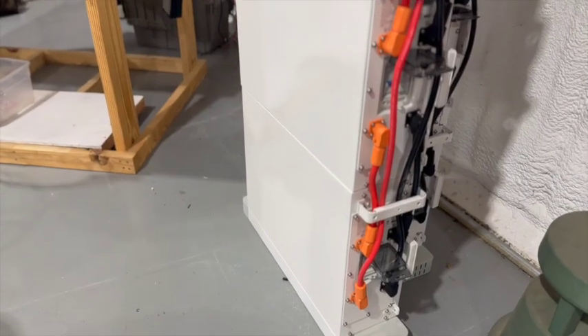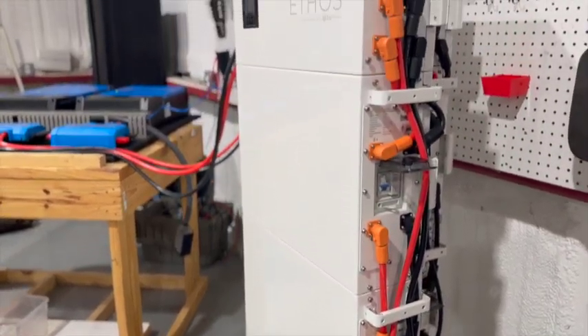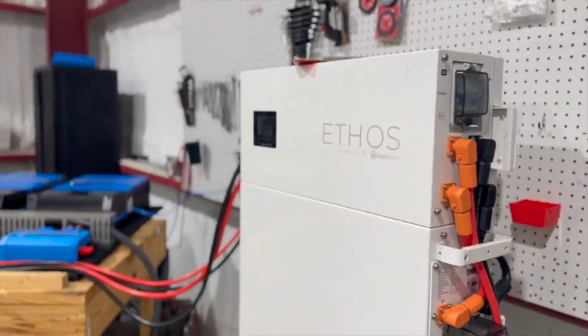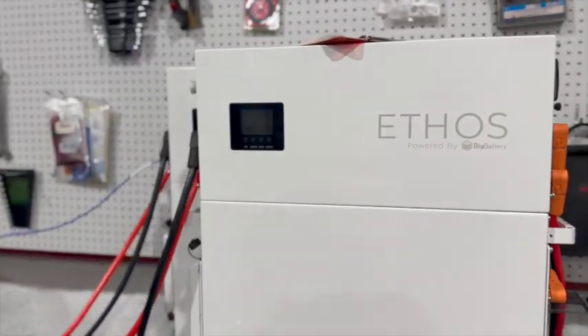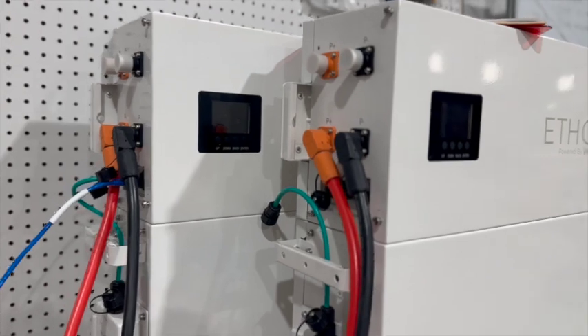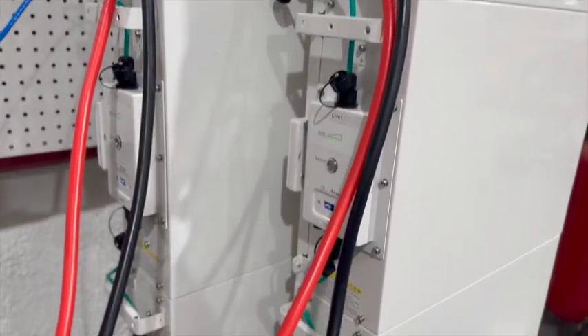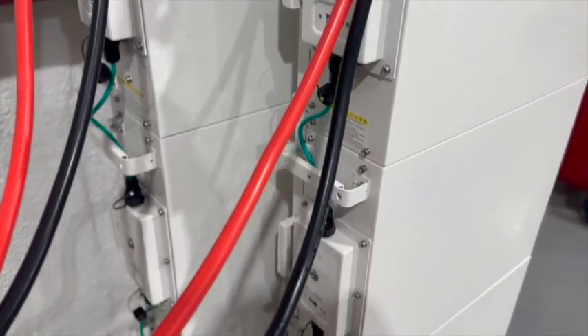The battery bank for this system consists of two stacks of Ethos batteries. Each stack is a 15-kilowatt stack of batteries, giving a combined 30 kilowatts between the two. The Ethos battery will also communicate with the Victron system so that it has the ability to regulate all of the Victron components to make sure that you cannot overcharge the batteries.